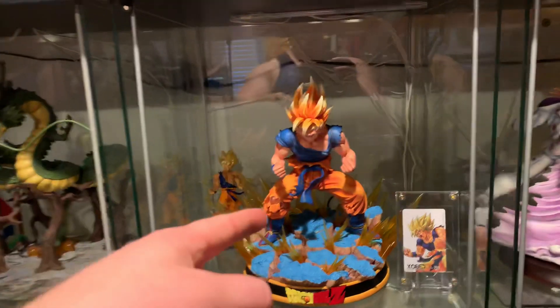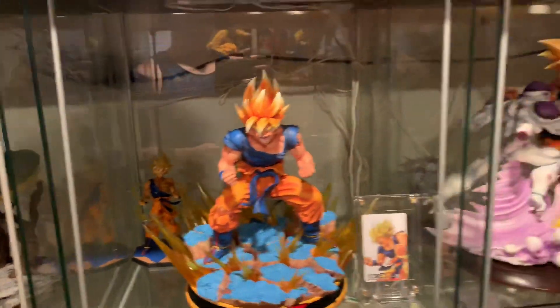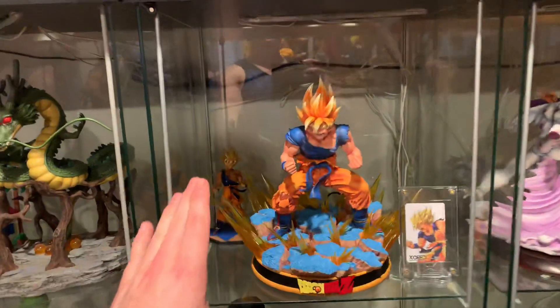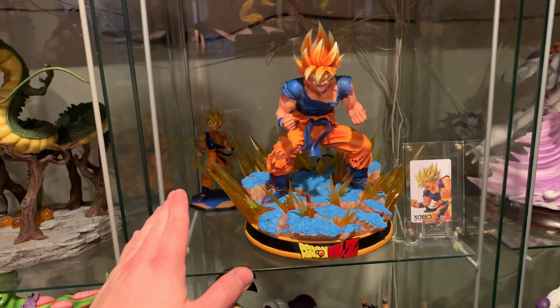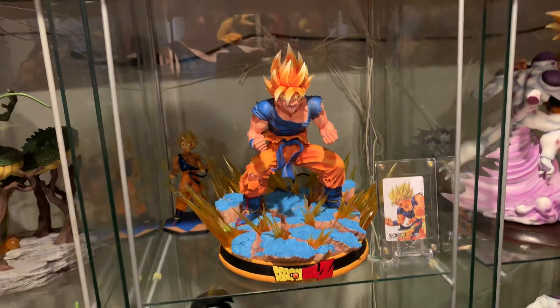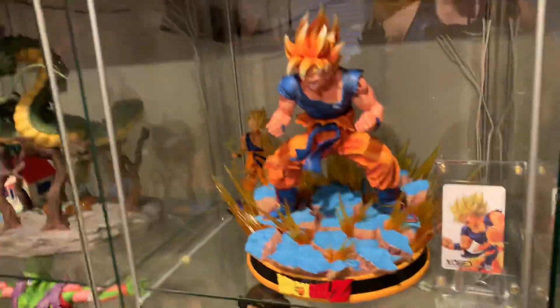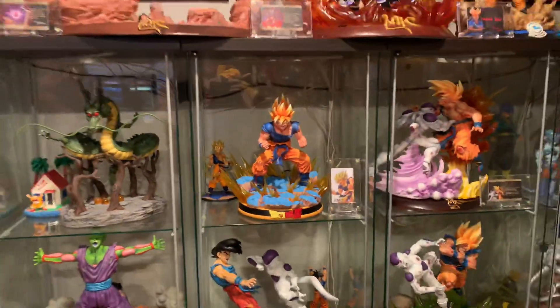Number ten — the only reason it makes the list is it's too small, it needs to be bigger. It's not true 1/6 scale — look at Goku to the right, how much bigger he is. I love everything about it, the underbase could be better though — I don't like that yellow, it should just be plain black. Goku looks great, there's good detail, could use a little texture work. It's really just a recast of the plastic one. I love the base, it's just too small and the underbase is kind of ugly with that yellow.